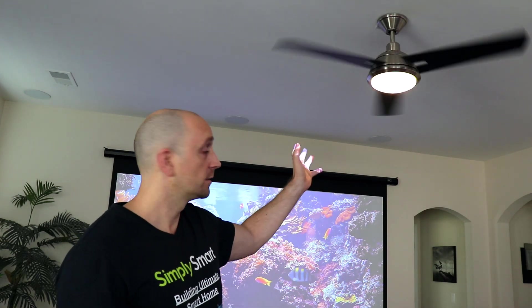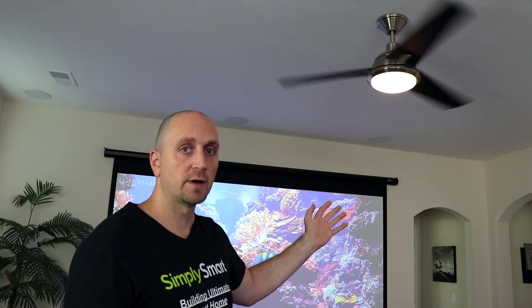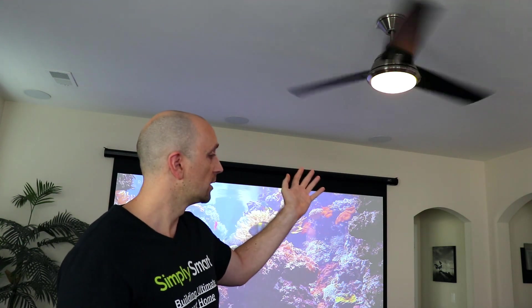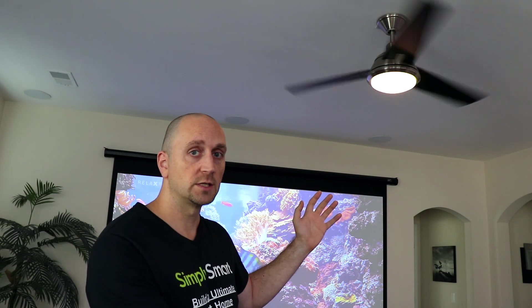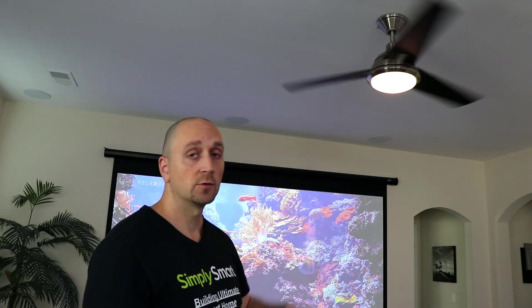If you have this Hampton Bay Zigbee ceiling fan from Home Depot, I had a previous video on how to get this set up in SmartThings. It's originally compatible with Wink, and there are some custom device handlers specifically made for SmartThings to make this work. Unfortunately, with the new Alexa integration in SmartThings and the new SmartThings app, those old custom device handlers no longer work for this fan. I'm going to show you how to fix that in this video.